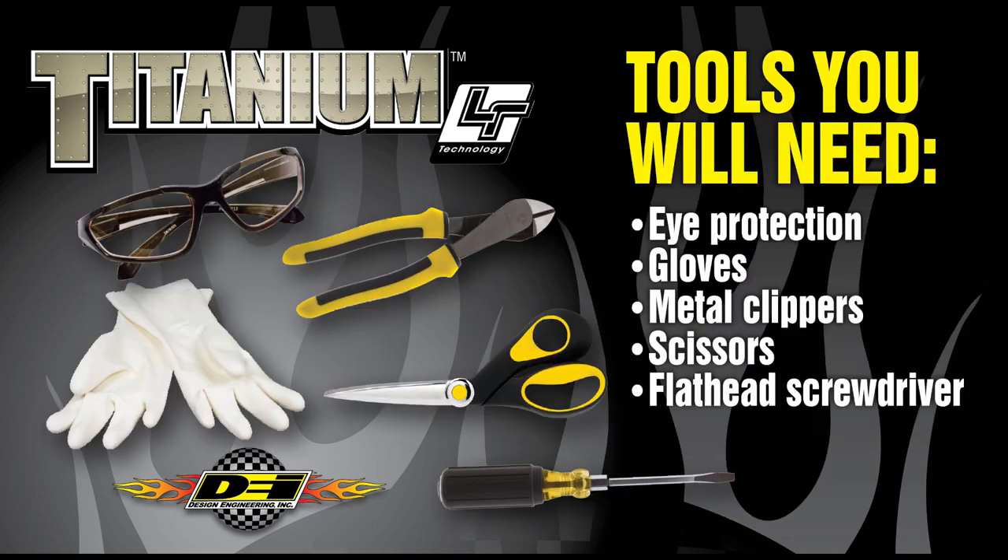A few tools you will need to complete the install are eye protection, gloves, metal clippers for installing and trimming locking ties, scissors for trimming the wrap, and a flathead screwdriver to aid in the locking ties install.